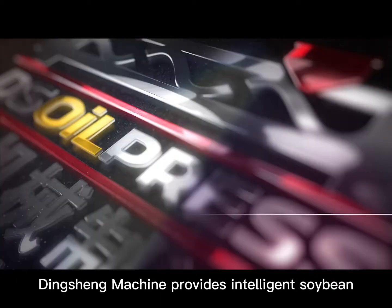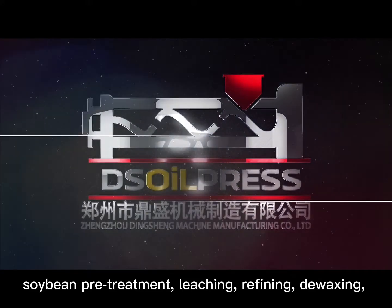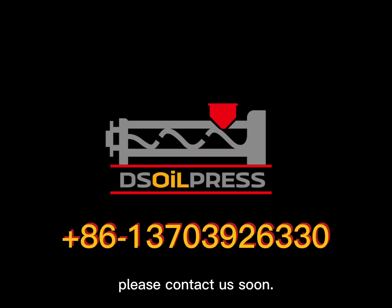Dingshing Machine provides intelligent soybean oil processing solutions covering the entire supply chain, including soybean pretreatment, leaching, refining, de-waxing, and soybean protein processing. When you have a project planned for a soybean oil processing plant, please contact us soon.